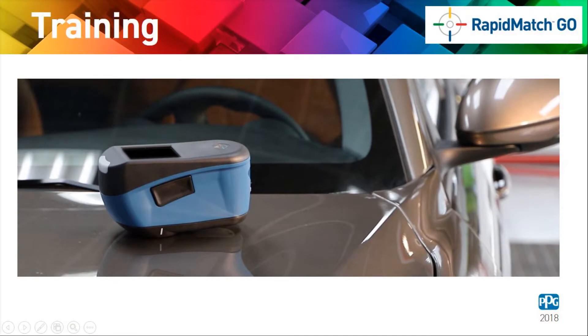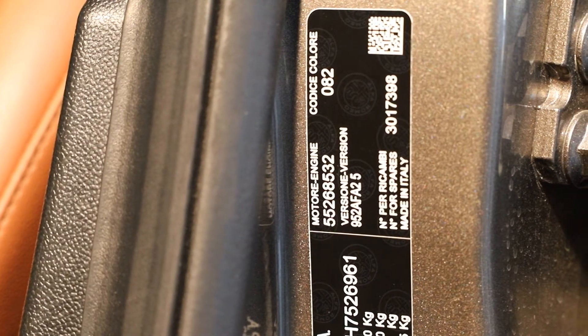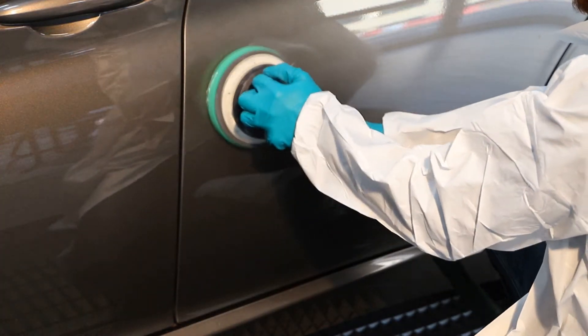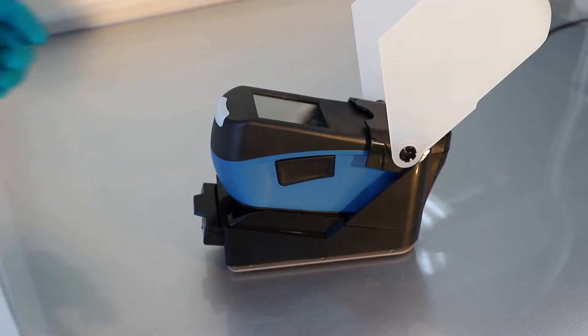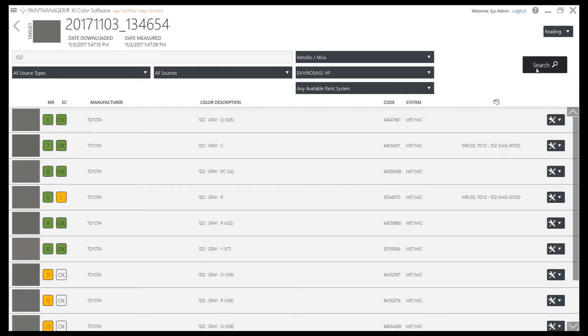This short step-by-step presentation will guide you through a few simple tasks to help you use RapidMatch Go correctly. It will help to maximize the features of this new device in combination with PaintManager XI to ensure the best results are achieved.